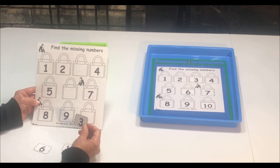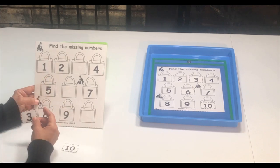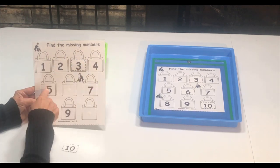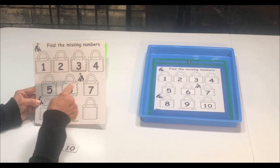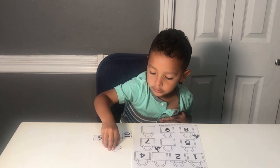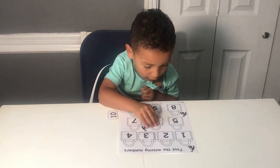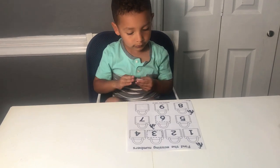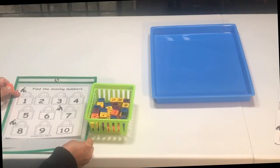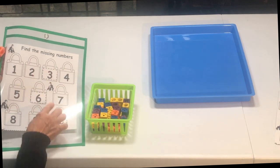This next activity is a number order activity. We're going to be finding the missing numbers. We have one, two, three, four, five — then we're going to find six, seven, eight, nine, and ten. Another thing that you can do with this printable is write in the missing numbers.